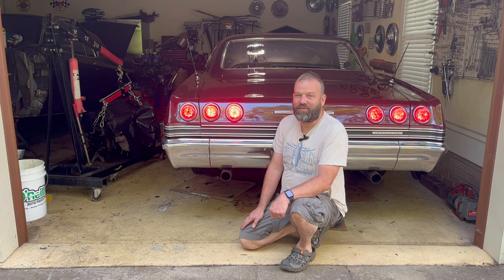My brother has a 66 Caprice and he's interested in putting these same type tail lights in his 66 Caprice. So I'm going to make a video that shows the installation, and it will be pretty much the same on the 65.